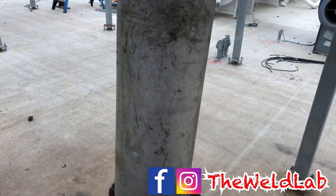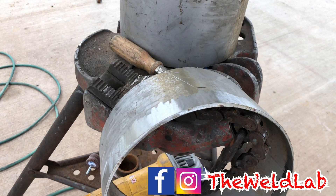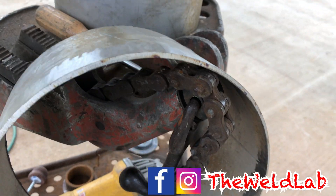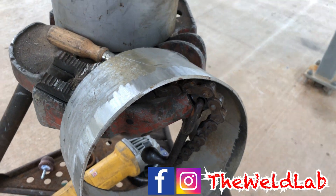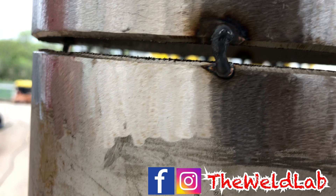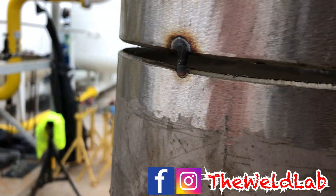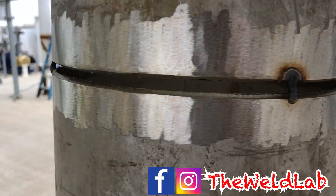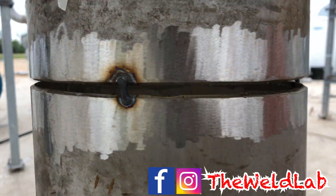Today I'll be doing an 8-inch schedule 10 stainless in the 2G position. When you clean it up, make sure you clean it better than I did — I used the tiger disc to clean everything on the inside and the outside. I did three bridge tags for my pipe with a 3/16 gap. You can use anywhere from 3/16 to a quarter; I usually use two but I'm going to use three tags for this.